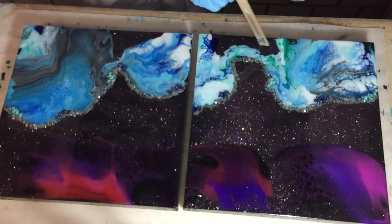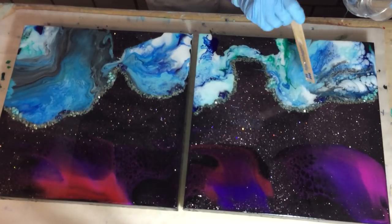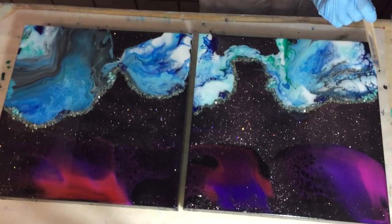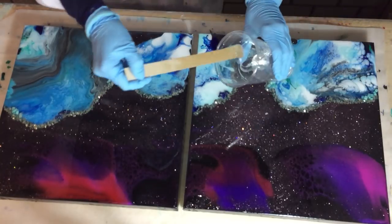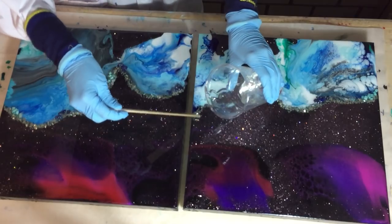And the rose gold glitter that I added in the first layer on top of the black — it's very nice, it's very sparkly, such a nice glitter. It's a very fine rose gold glitter.